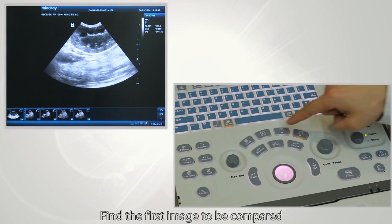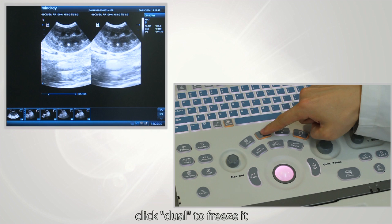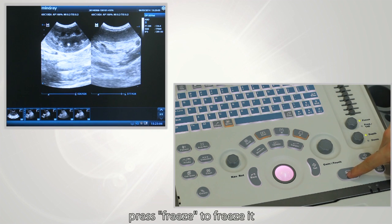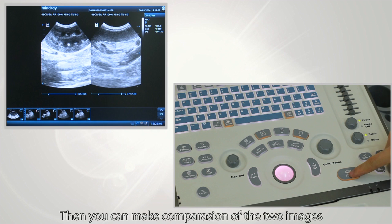Find the first image to be compared and click Dual to freeze it. Then find the second image to be compared and press Freeze to freeze it. You can then make a comparison of the two images.